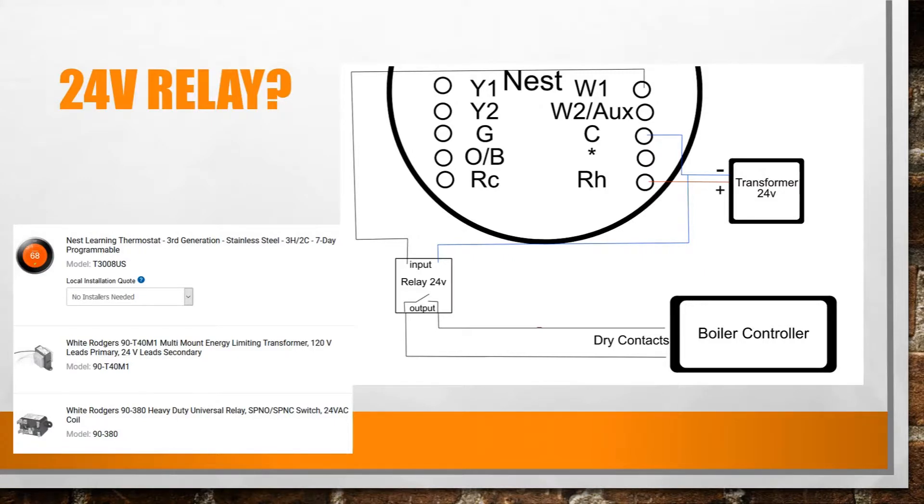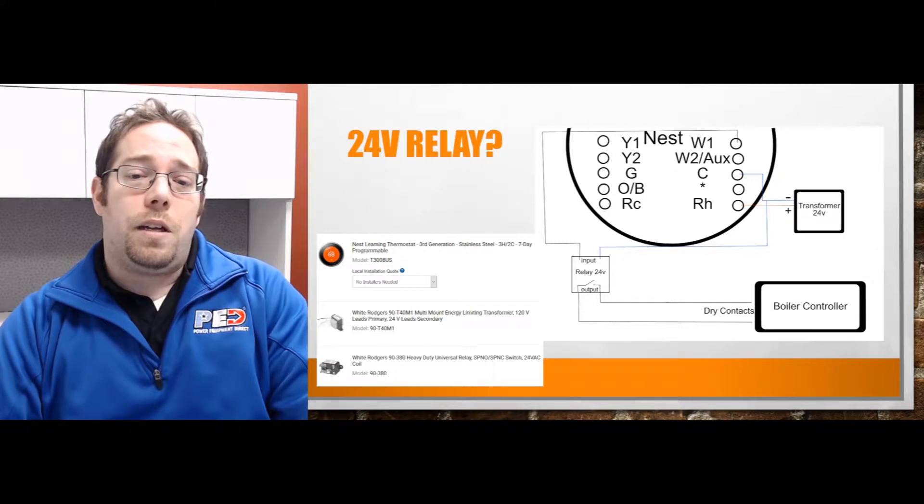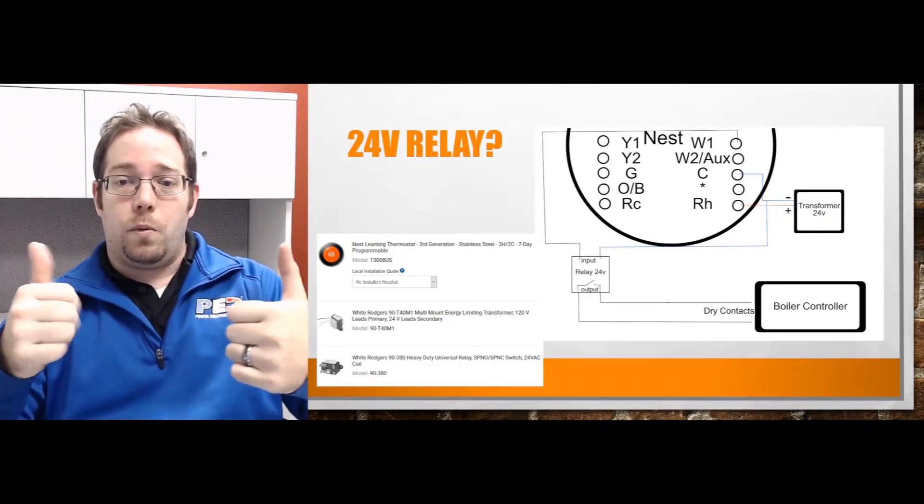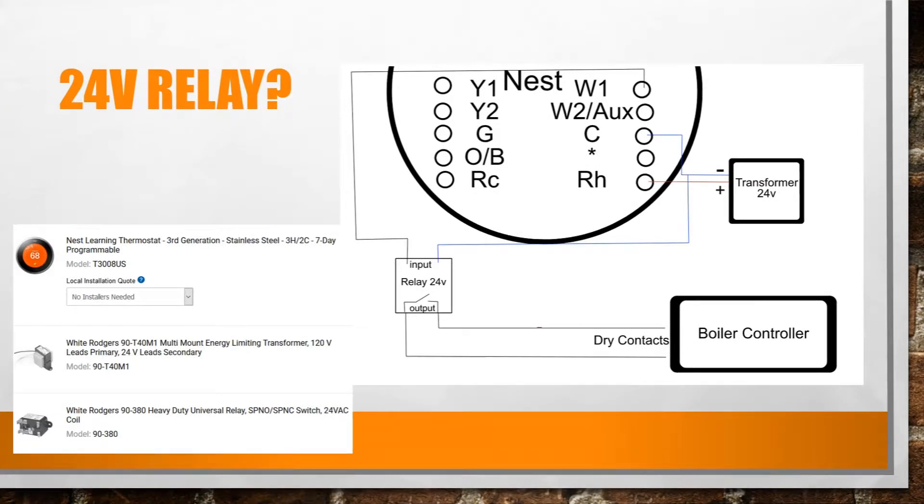You're powering the relay. Push the signal over to the relay, then connect the other side of the relay to the W1. So you're looking at C and W1, and the RH goes back to the transformer to create the flow through there. The outputs then go back to your TT terminals on the boiler.